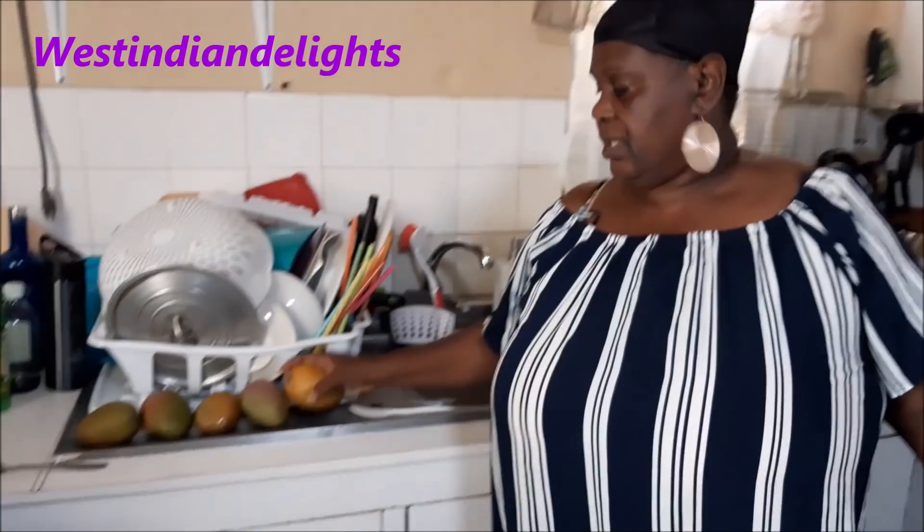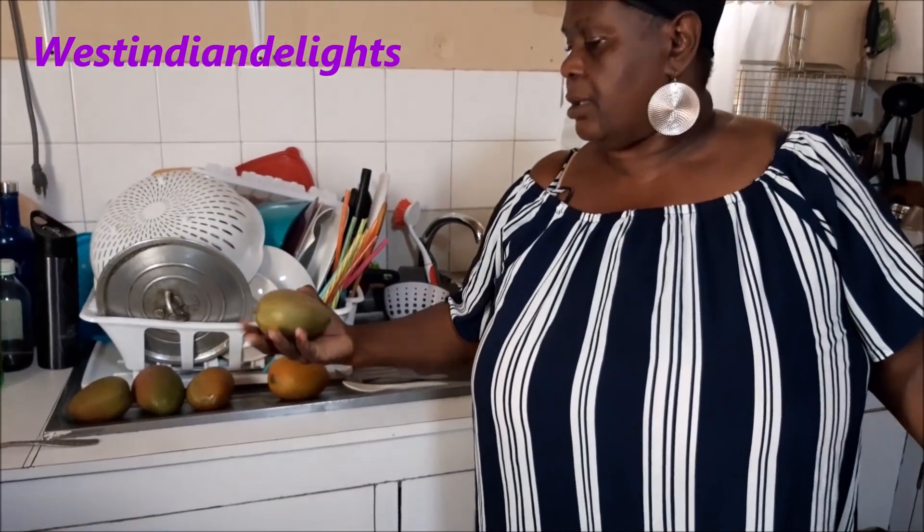On today's episode of the Jamaican Cooking Journey, we will be doing some meatballs, and we'll be finishing them off in a homemade spicy sweet and sour mango sauce — which we will be making from scratch with these few mangoes right here.